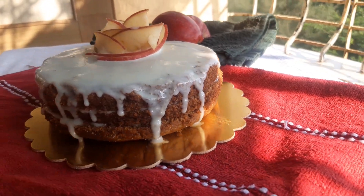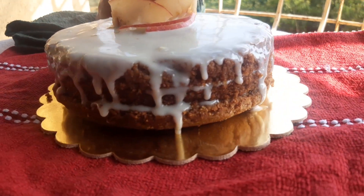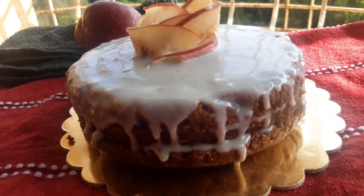Here I am with my no-oven, awesome eggless apple cake. Let's get on to the video.